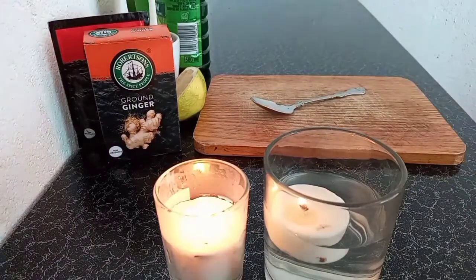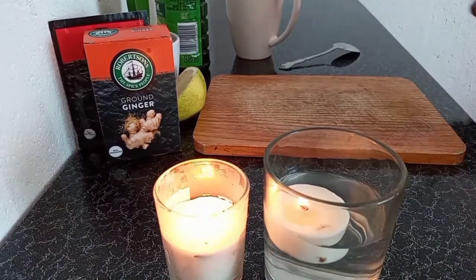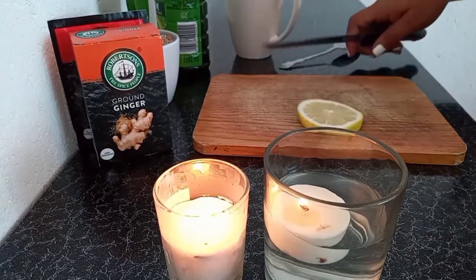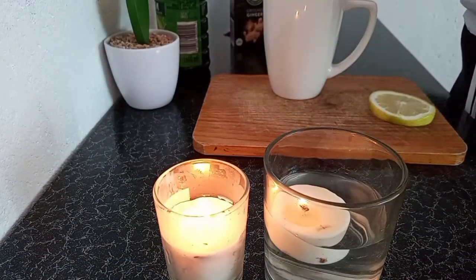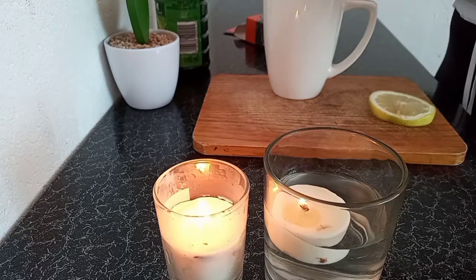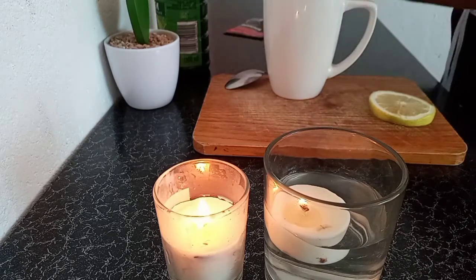I want to take you on a step by step on how I do this — it's very helpful guys. I'm using a separate cup and mixing everything in there. I took a tablespoon of ground ginger, a half tablespoon of cayenne pepper, and three tablespoons of lemon juice.